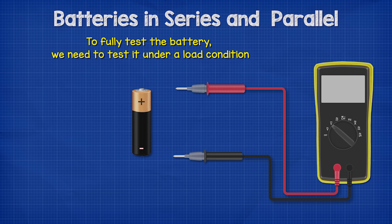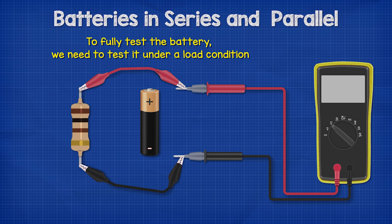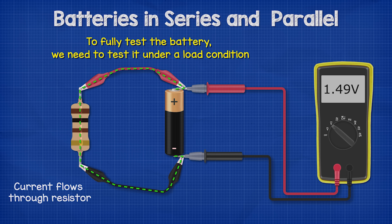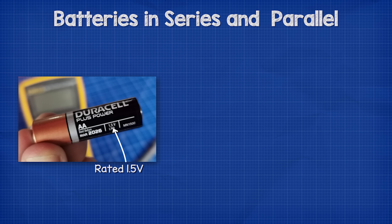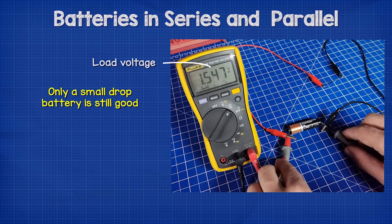For that we need a resistor of around 100 ohms — it doesn't have to be exactly this value. We connect the resistor between our two probes; in this case I've just used some crocodile clips to connect the resistor between the probes. This way current will flow through the resistor and we can take a voltage reading as this occurs. If the battery is still good, the voltage level will only drop slightly. This battery is rated at 1.5 volts; with no load it is 1.593 volts, and with the resistor connected we take a reading of 1.547 volts, so this battery is still good.